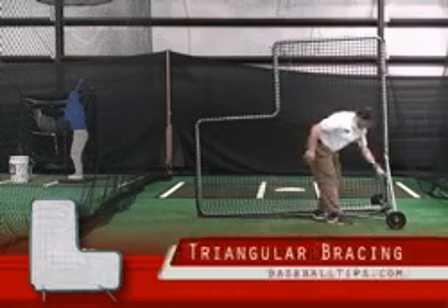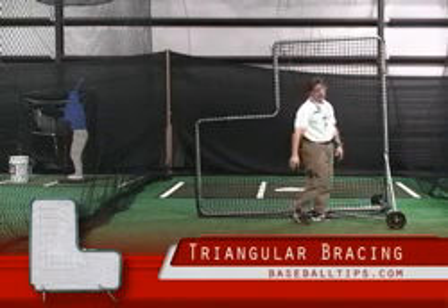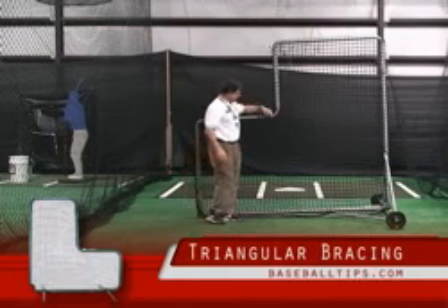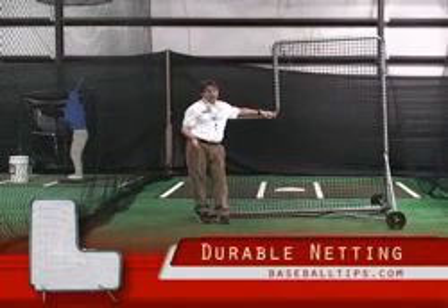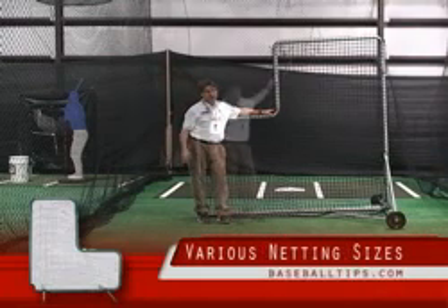They are absolutely braced in two directions, and that also leads to more longevity. The last thing I want to show you that really makes a lot of sense is the strength of our net. There are options on netting, and the higher the number — as you probably know — the thicker the net. The thicker the net, the longer it lasts.